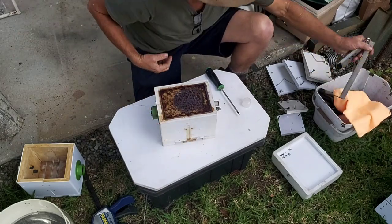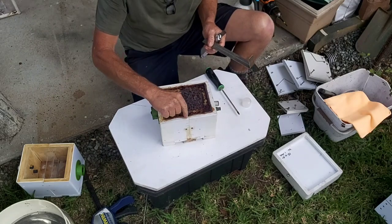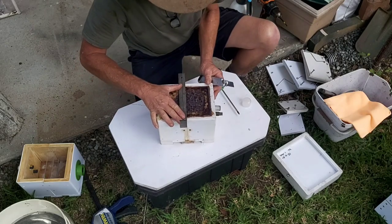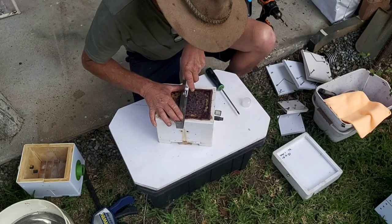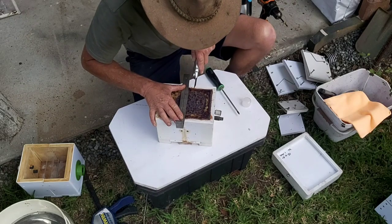I've taken the little cover plates off the side of the hive that cover the vertical join. The next thing we do is cut across the viewing panel right in the middle of the hive. Just get our straight edge here and our Stanley knife and cut across like that.